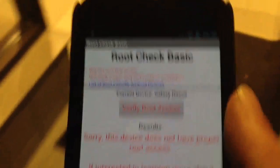As we're walking in — sorry, the device does not have proper root access — so let's see what we can do.